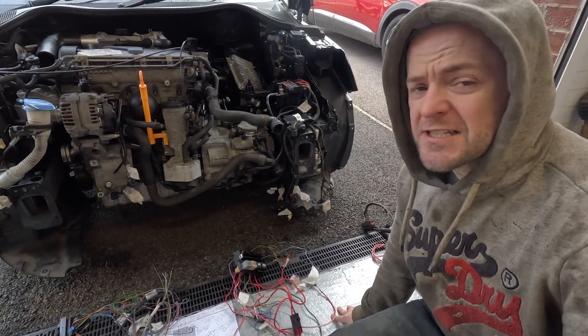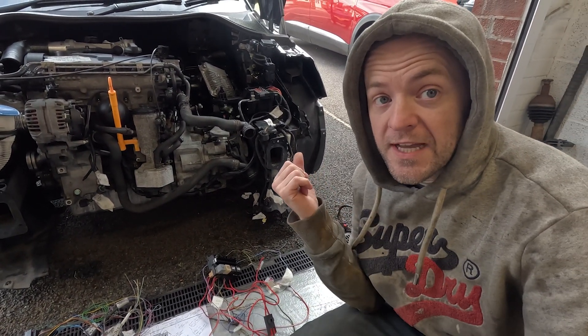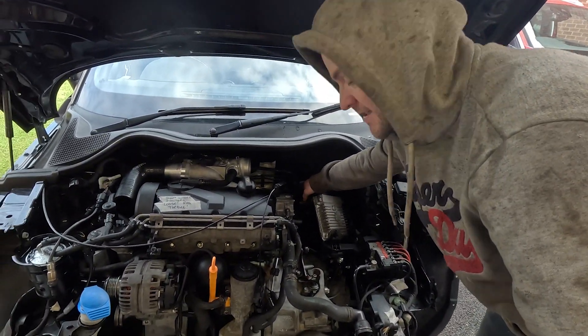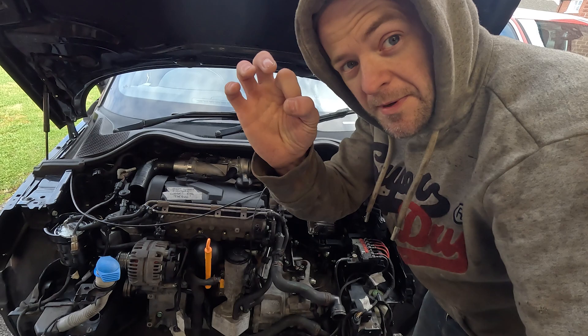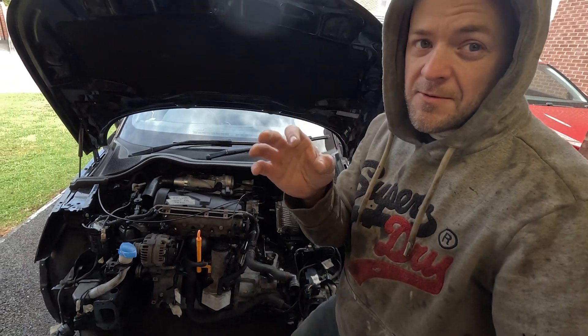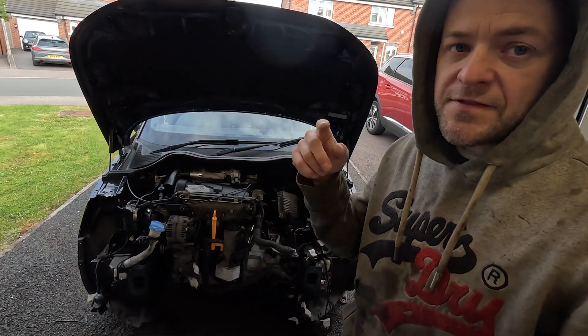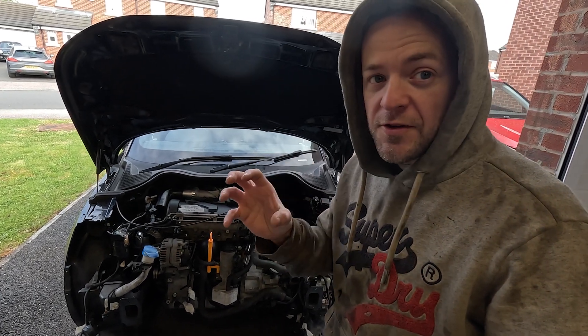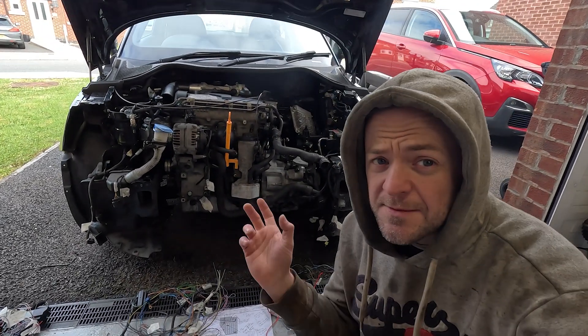First things first was to look for a hole to pass a load of wiring through the bulkhead. Luckily on the A1 there is a hole behind the ABS motor — a small grommet, about a 10-20mm grommet. Pop that out and then I've gone through with a cone cutter and opened it out to 35mm, and that's enough to put a loom through with a new grommet. So that's going to be the plan.